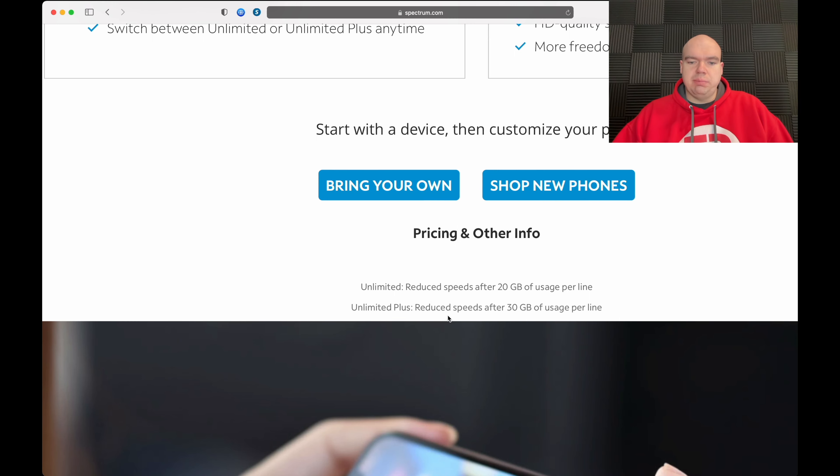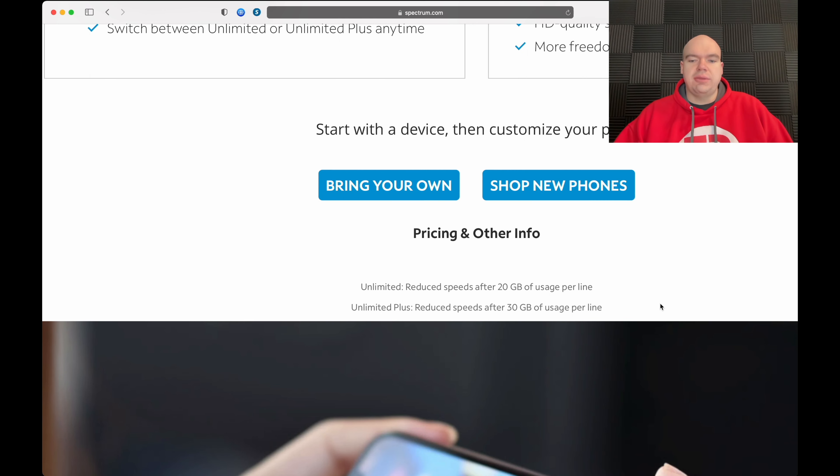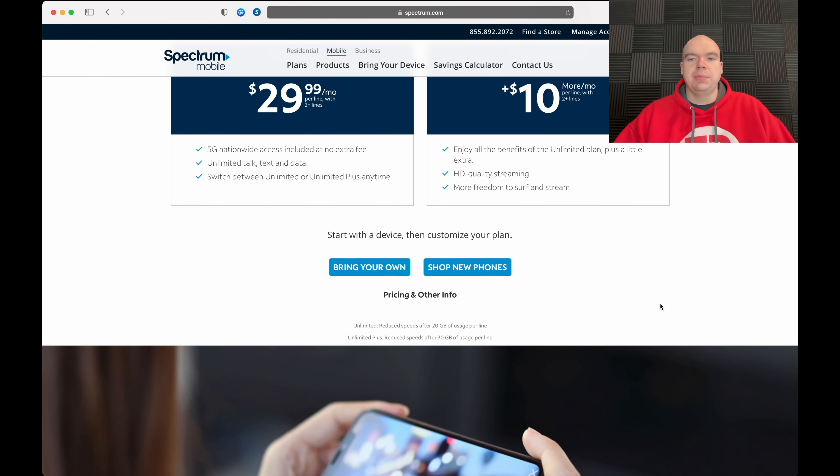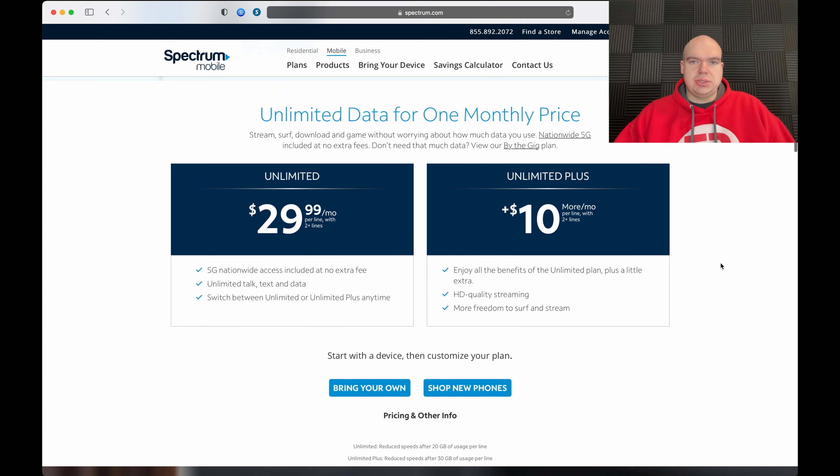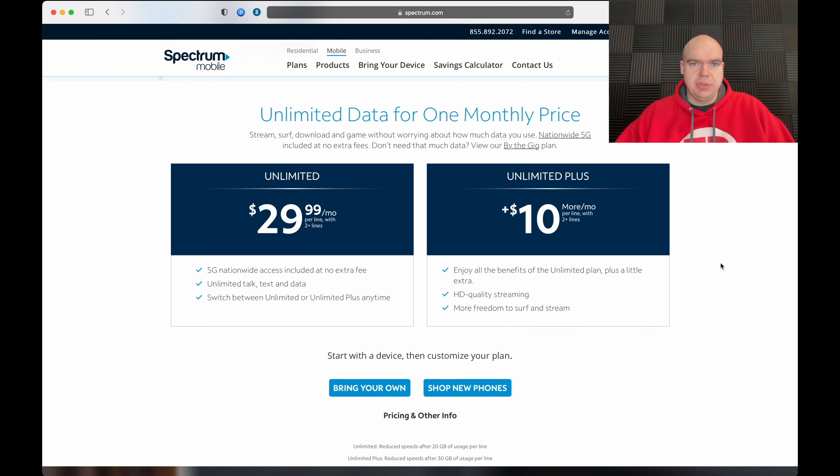There's also the Unlimited Plus option, which is $10 more. So if you pay an additional $10, you can get 30 gigabytes of high-speed data, plus you get HD streaming. Honestly guys, it really depends, but I just wanted to chime in with my two cents on what the main caveats are with this plan.